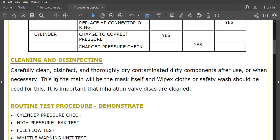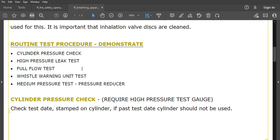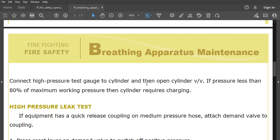When cleaning and disinfecting, carefully clean, disinfect, and thoroughly dry contaminated or dirty components after use or when necessary — this will mainly be the mask itself. Wipes or safety wash should be used. It is important that the inhalation valve discs are cleaned. The routine test procedure covers: cylinder pressure check, high pressure leak test, full flow test, visual warning unit test, and medium pressure test for the pressure reducer.